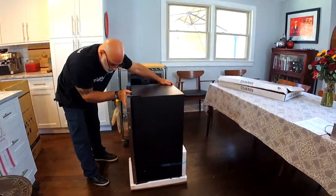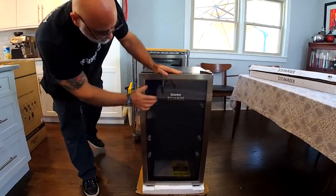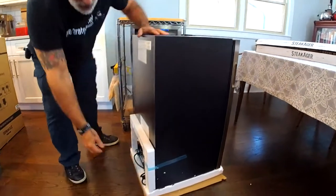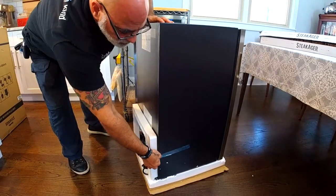Let me turn it around so you guys can see it. This is the beautiful stainless steel model — the SteakAger. I can see on the back there is some styrofoam taped here to protect the compressor.